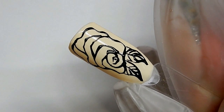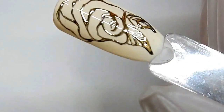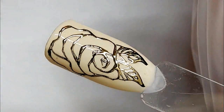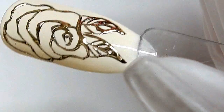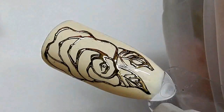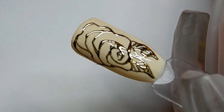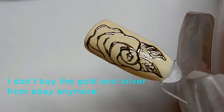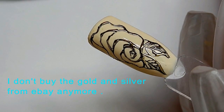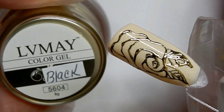So we're gonna see if this LV May gel will foil — ready? Yes! Oh my goodness, look at that — freaking beautiful, gorgeous! It looks like jewelry. I mean, I don't even bother anymore with that cheap foil from eBay out of China. It's just not as good as this stuff.